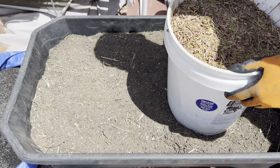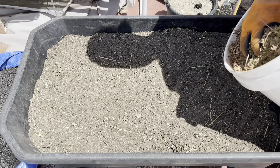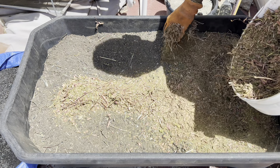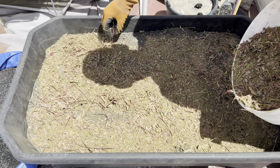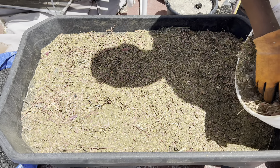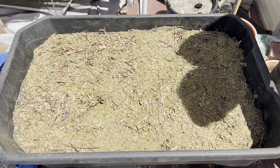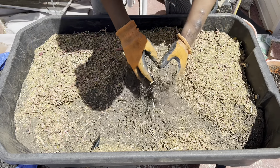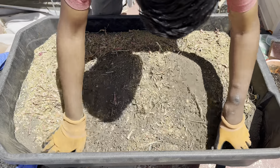I basically have five gallons of shredded leaves. I don't know if I can fit all of this in here, so I'll just add a little bit. As you can see, it's very dry — everything here is dry, except for the biochar, because it retains so much water. I'll just add that much for now, and if I need more I'll add more. The reason I'm also adding leaf compost is because it will inoculate the soil and the biochar with fungus.